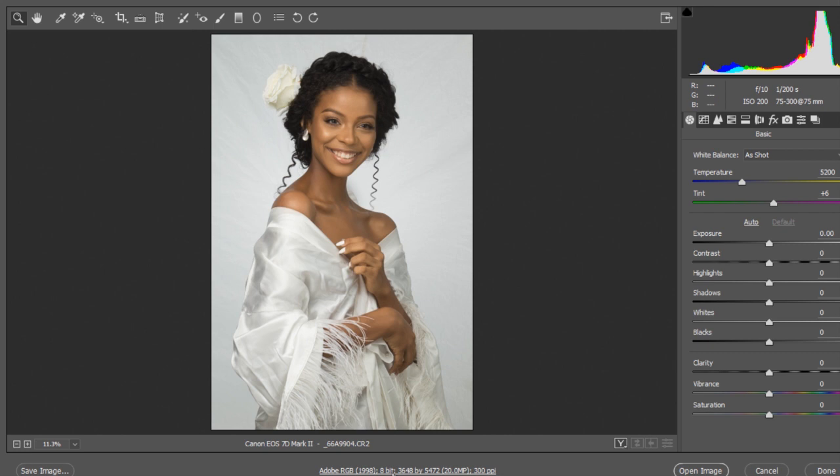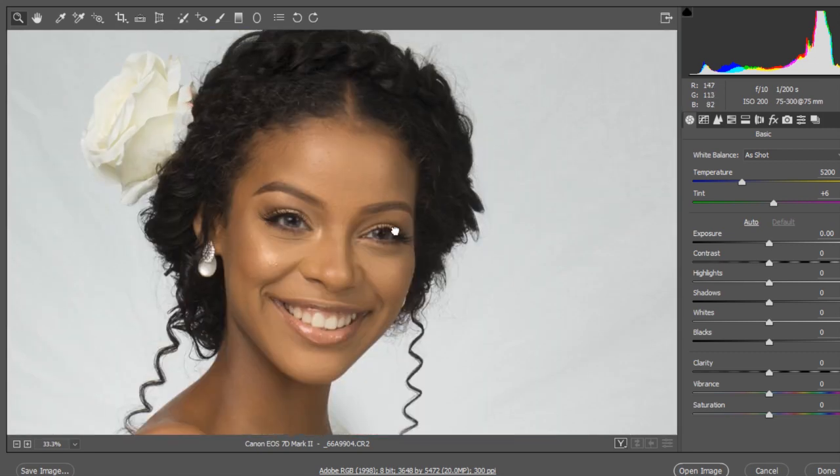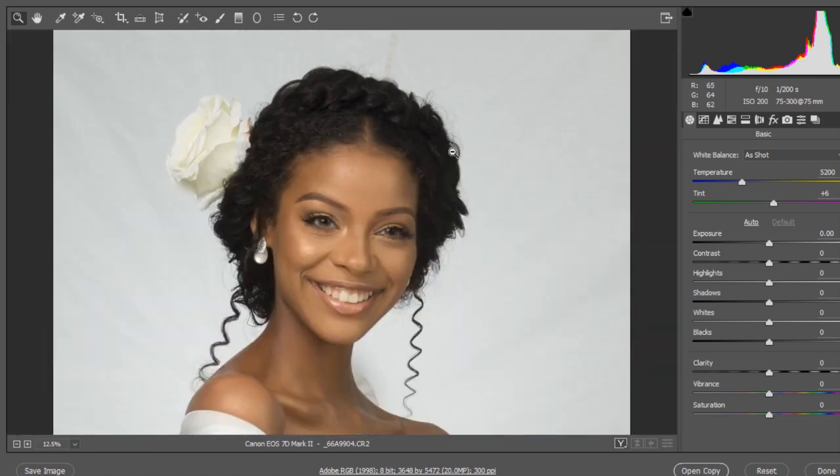Number one rule: make sure you get it right in camera first — talk about makeup, talk about the location and your light setup. One of the most important parts is to make sure you shoot your image in RAW format, like David did here, so we have plenty of details to work with. The image is very flat, which gives room for color grading.